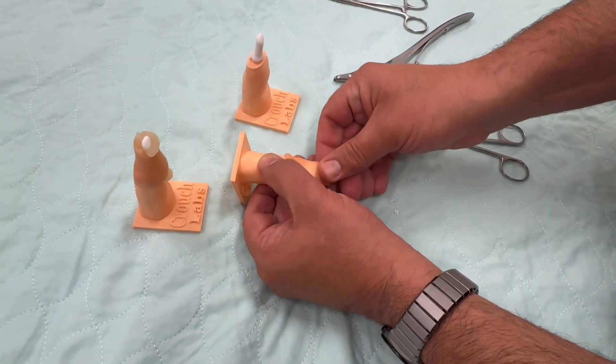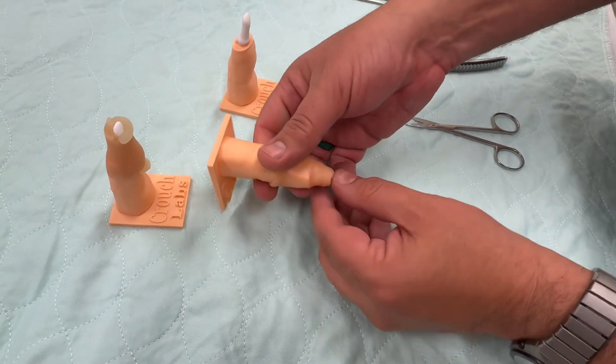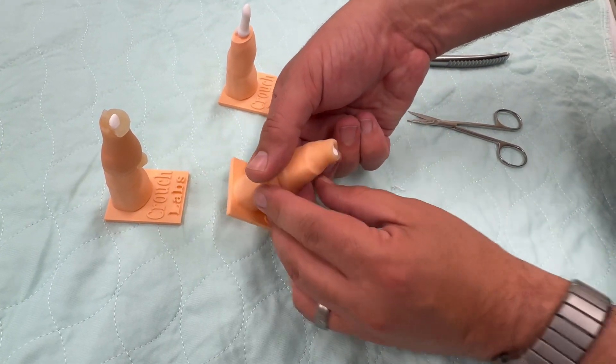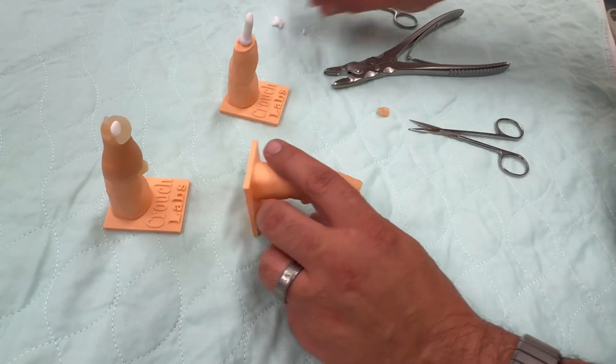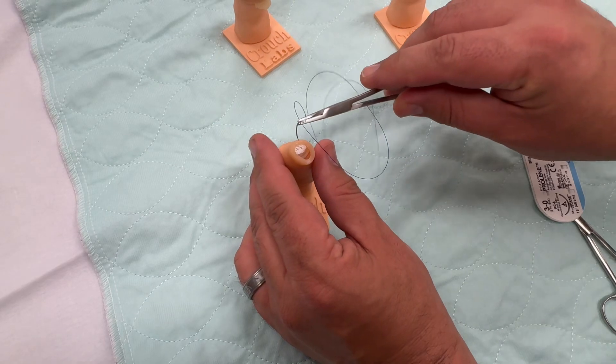Once you've used the rongeur to grind back the bone to the point where the soft tissues can be covered, you can practice different techniques for closure. One of the fun things about this model is that after you've placed your sutures you can take them out and do multiple attempts.